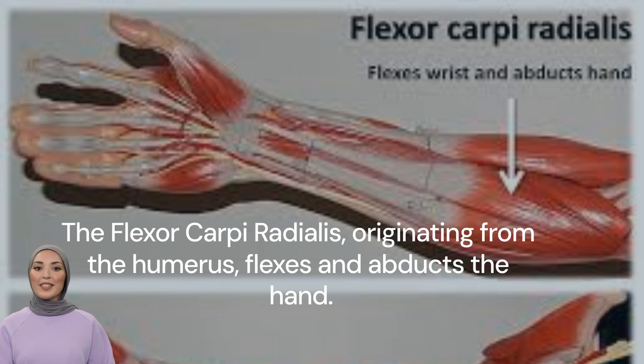The flexor carpi radialis, originating from the medial epicondyle of the humerus, is responsible for flexing and abducting the hand at the wrist joint. Its importance in our daily tasks is immense, from gripping objects to typing on a keyboard.